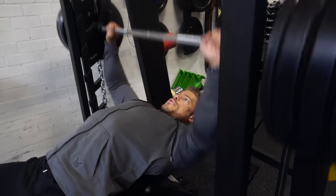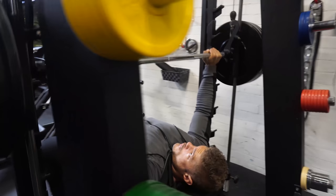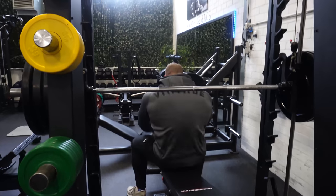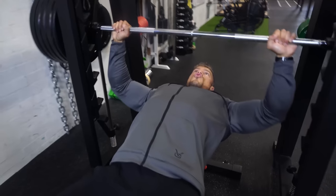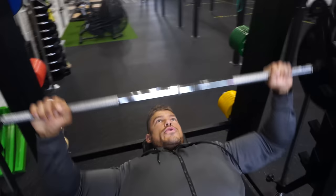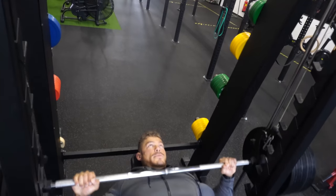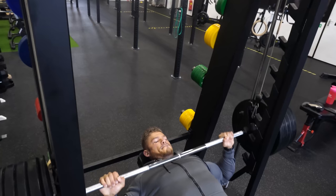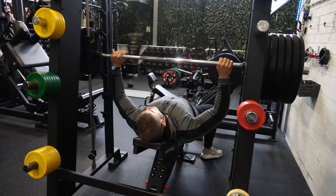The lower incline means way more concentration on the upper chest, which is what I'm truly focusing on. With a free weight incline bench press you can't focus purely on pushing the weight upwards. Having a hybrid between a free weight and a machine is a great way to make sure the muscle you need to work is doing all the work.